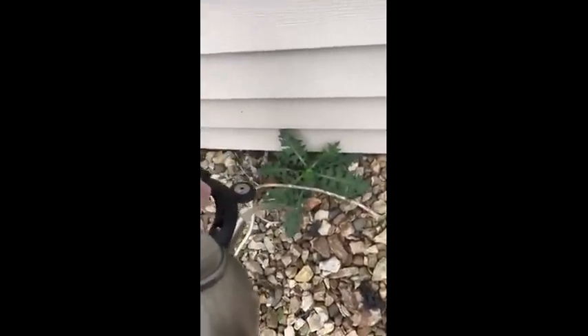It grows right under my dryer vent. I think the boiling water will probably do it, but there's one more step that will ensure its demise.